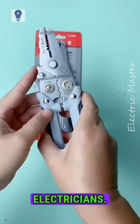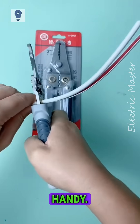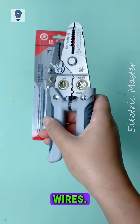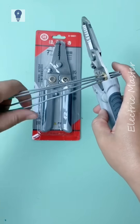A wire stripper used by electricians. This hole splits wires easily without damaging the core — very handy. This hole bundles wires; two, three, or four wires can be tightly bundled without needing heat.